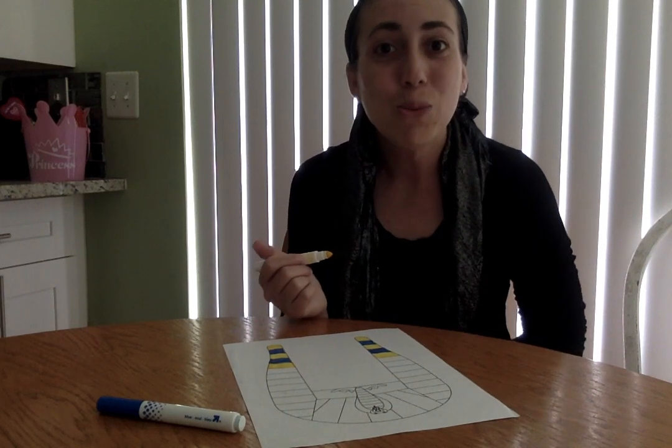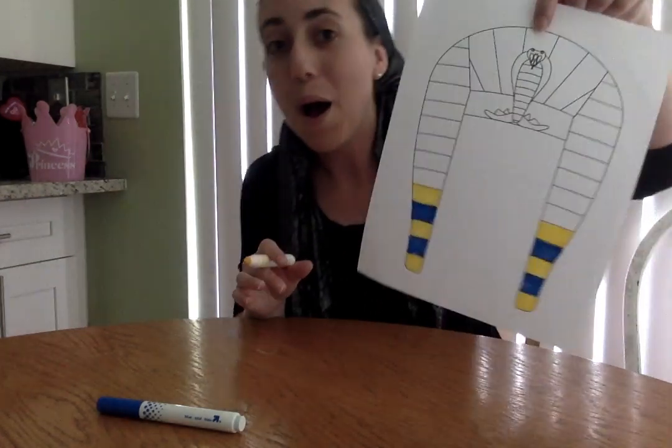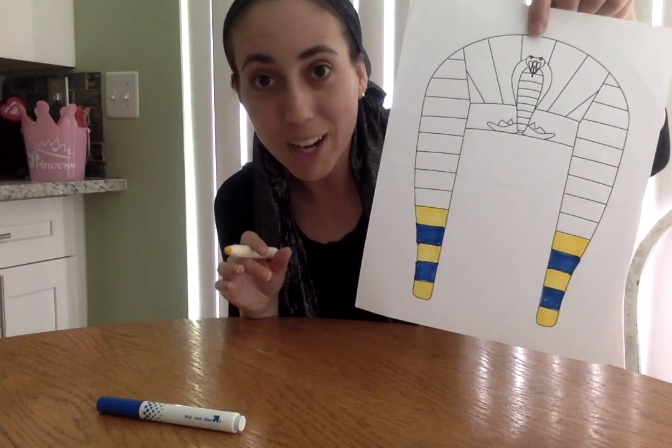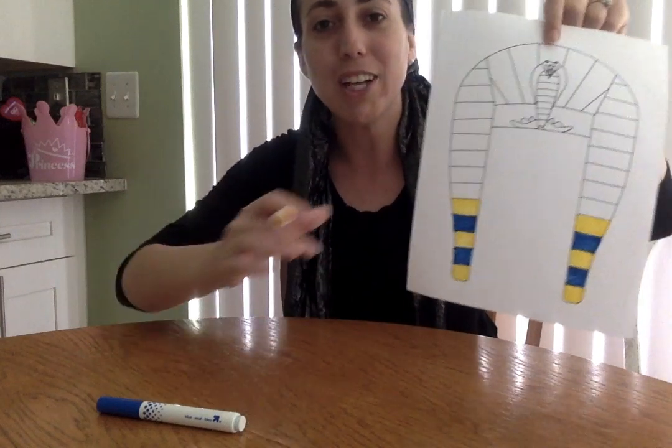Welcome! I didn't know you guys joined. Would you like to help me color in an Egyptian headdress or Pharaoh's crown? You would? Awesome. Here's what you gotta do.